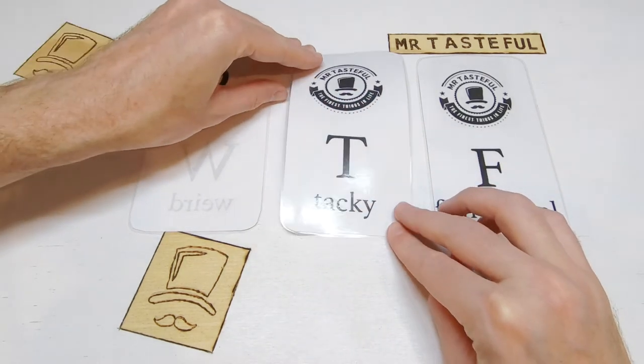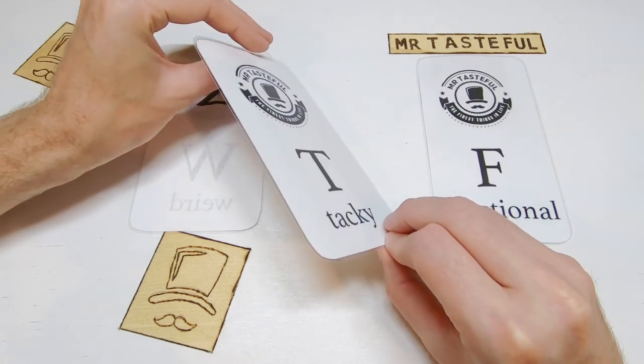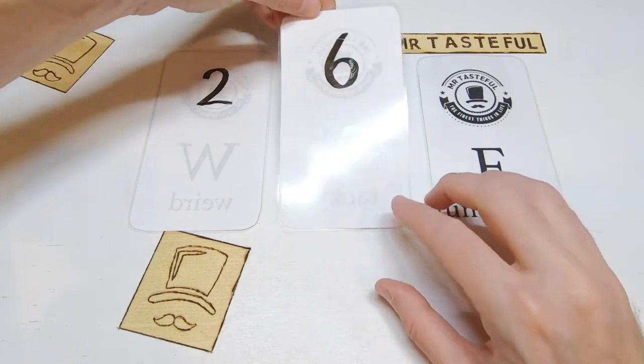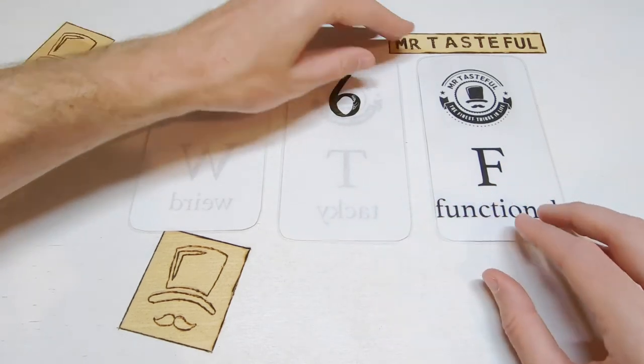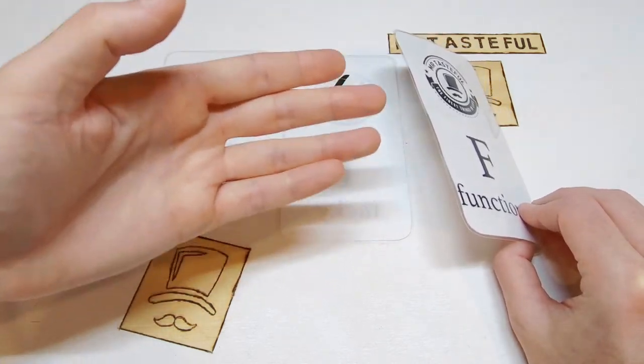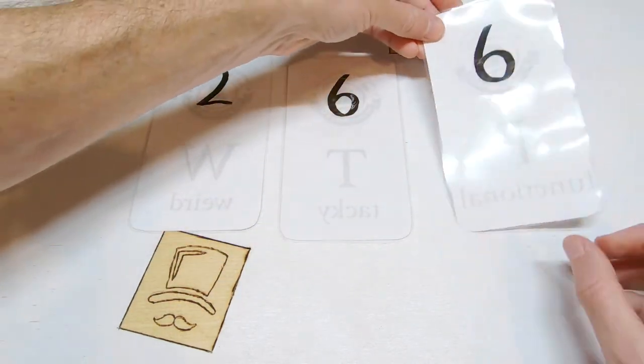Next we look at tacky. I could imagine Gob from the show Arrested Development using these, and we know what sort of magician he was — 6 out of 10. Finally, functionality: you may fool children, you may fool some slow adults too — 6 out of 10.